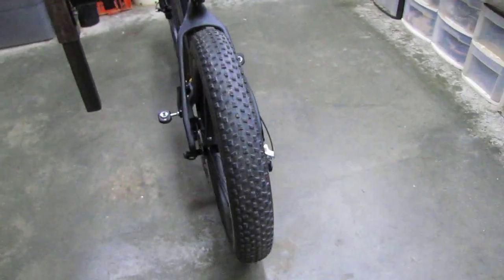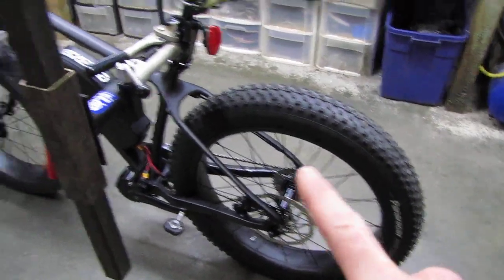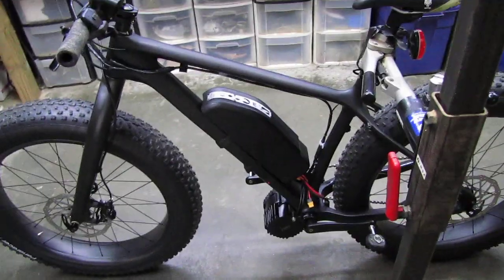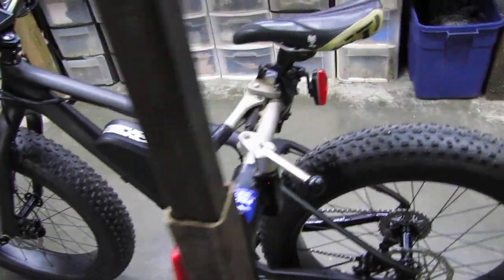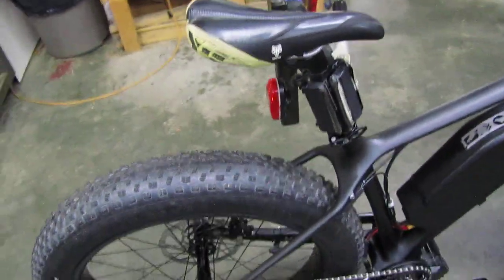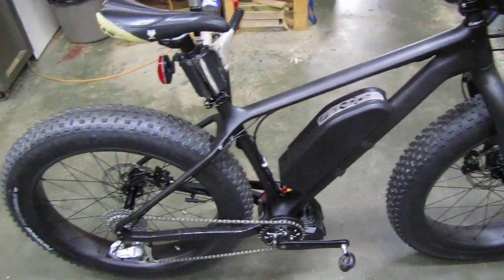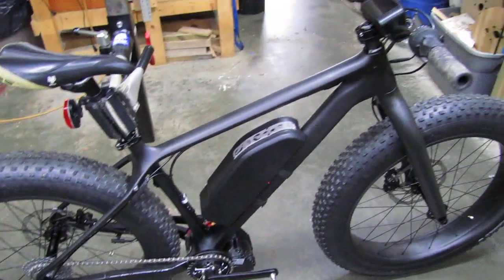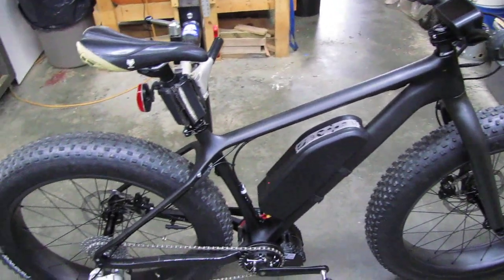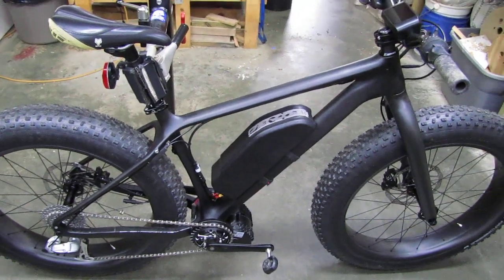I haven't taken it on a long ride yet — I did more work today like putting on the 203 millimeter rotors and installing the proper headset, so it's ready now. Right now it's clean and it's the best it's ever going to look because once you take a new bike out you get stone chips and all kinds of stuff. I'm really happy with this build so far — that's the update for now.